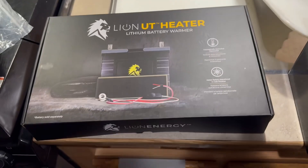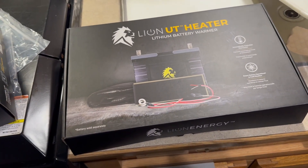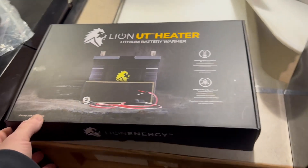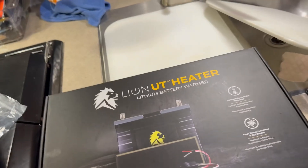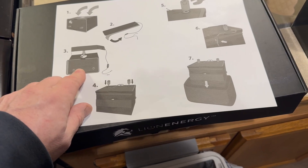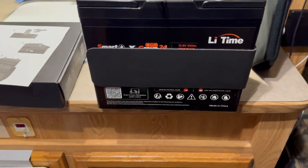Alright, here we go with the Lion UT battery heater. I was thinking about doing a video before I started but I did not do that. I purchased three of these — wasn't sure about the size exactly. I did not buy batteries from them. Instructions are kind of sparse: peel and stick the heater on the battery and then wire it in. I've already done that — this is actually the third one I did.